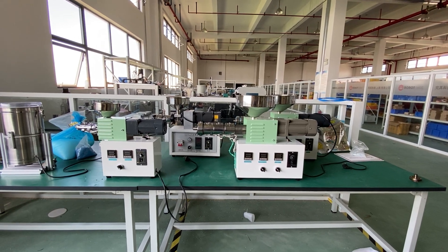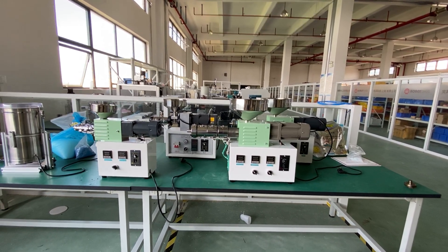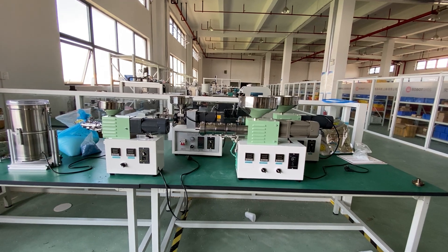Hi, Tiger from Robo.Dig. Here you can find the full desktop extruder lineup.